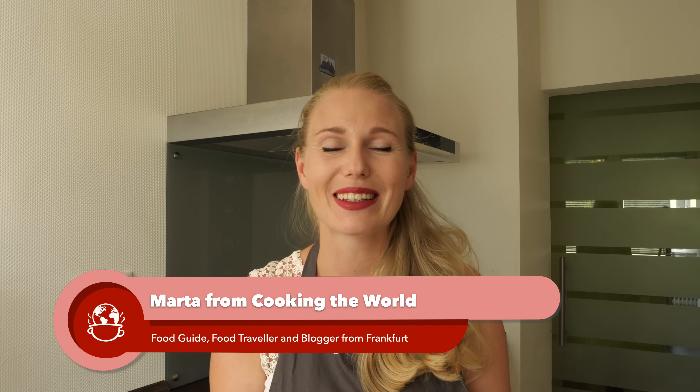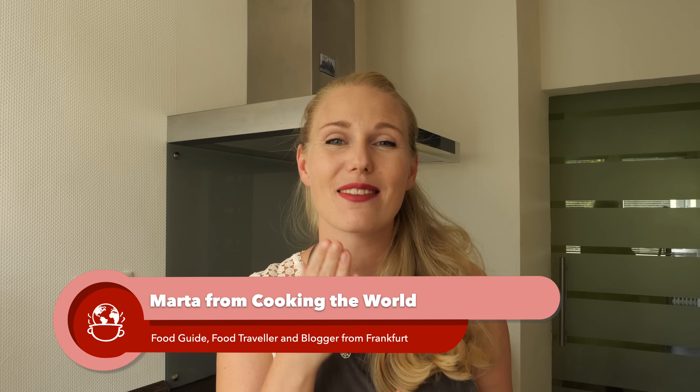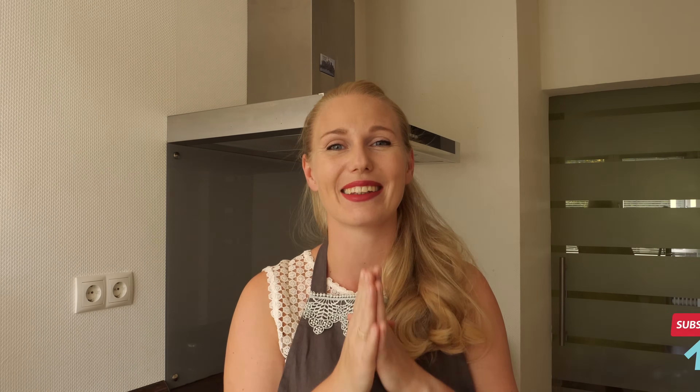Germans like eating their bratwurst in many different ways and therefore there are many methods of preparation. So if you are German and you're preparing your bratwurst differently, don't get offended. I hope this video is going to give you some insight and that you're going to give it a try. My name is Martha from Cooking the World, and I have this lovely channel about German food. If this is what you are interested in, please subscribe to our channel for more content just like this.